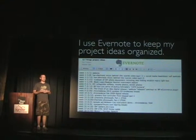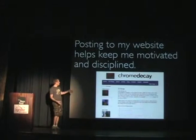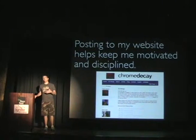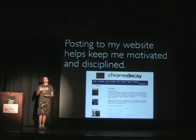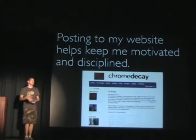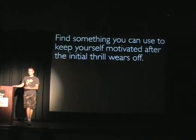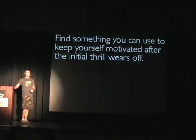On a practical note, I use software called Evernote to keep my ideas organized — it syncs across a bunch of different devices. I quickly decided I needed a list of potential projects and to organize them by week so I have some structure. Also, the fact that I'm posting this stuff to my website every week means I feel like there's an audience expecting it, and that really helps me stay motivated and make sure I'm actually doing it. You have to have something to keep you going once the initial thrill of the first project wears off.